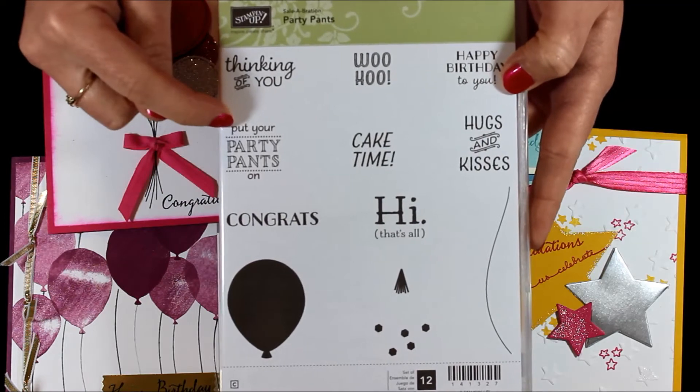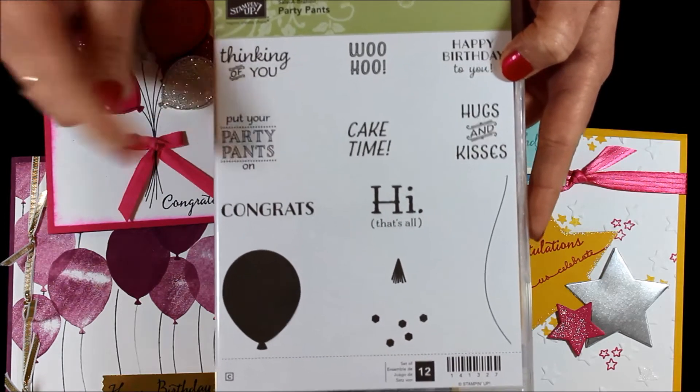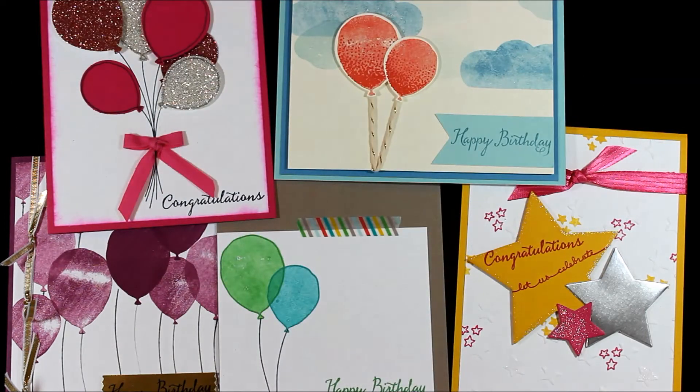The Party Pants set has some great greetings like 'Put your Party Pants on' — I love that, it is absolutely adorable. There are also lots of other great stamp sets that you can use that coordinate with it. As you can see with this one, I just stamped all over and then added a few little strings and a little gold bling.